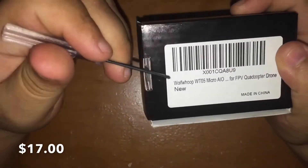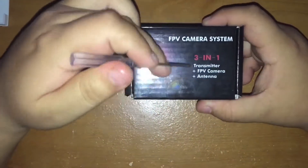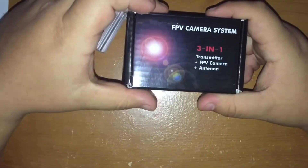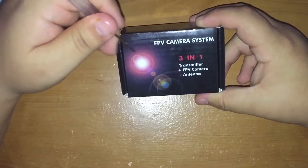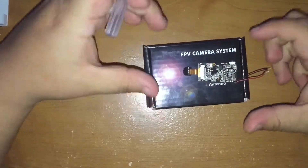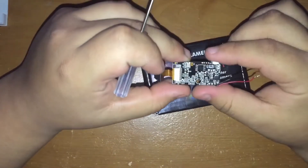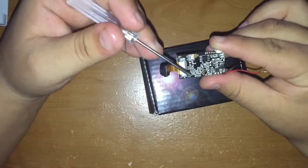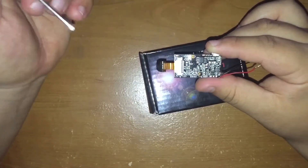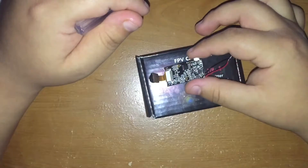For this build I bought the WolfWoop WT05 micro AIO FPV camera off Amazon. It's 25 milliwatts and is an all-in-one unit with the transmitter, FPV camera, and antenna already built in. What really made me choose this camera was how light it is — 3.4 grams completely built. Compared to the original camera with its cage, which is around four grams, you actually save weight on your quad by doing this mod.